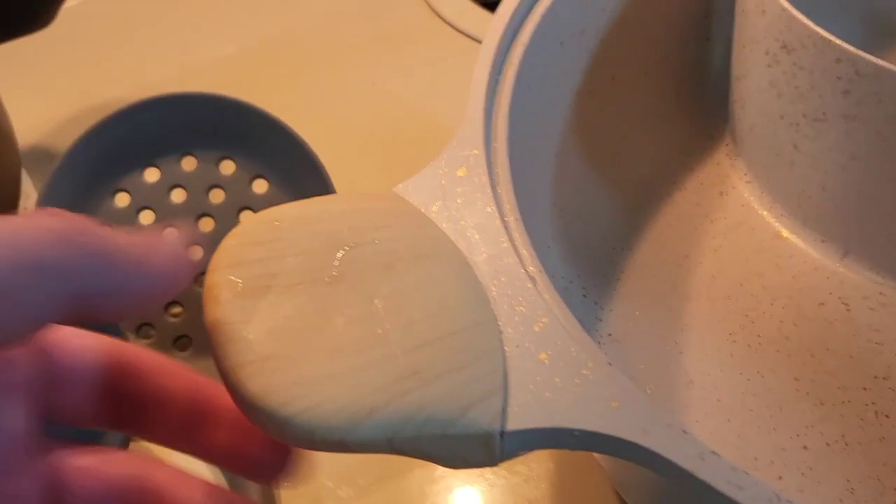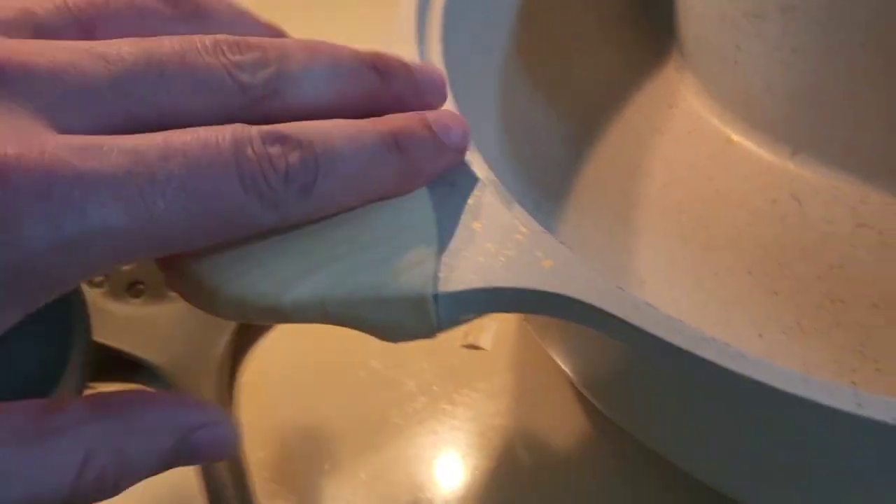They're grippy and super smooth, but they're heavy duty too. Got the cool bottom on this.